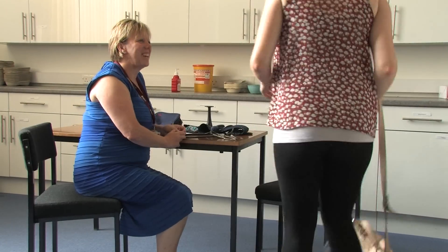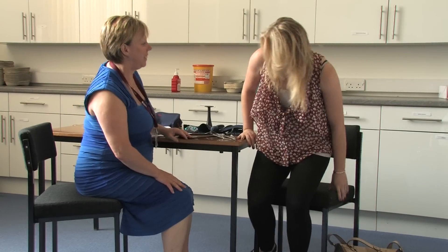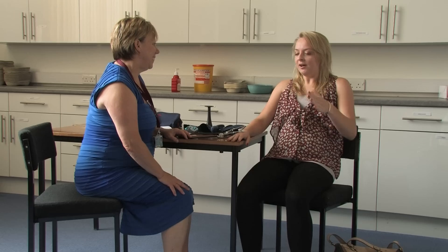Morning Sarah, how are you today? A bit rushed — just my hair, didn't have time to do my hair. Car parking space, just a bit of a whoa today. Have you brought a sample of urine with you today? No? Okay, do you think you could go and pass one now? Yeah, okay.